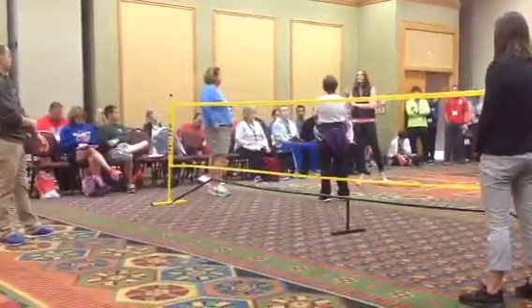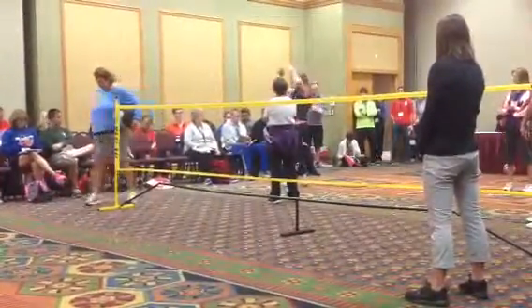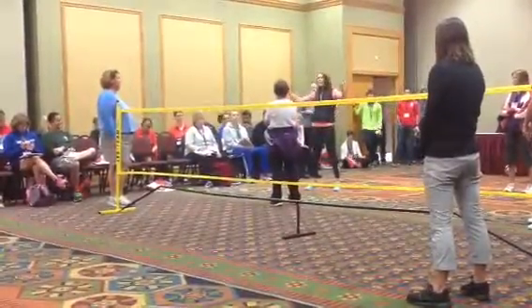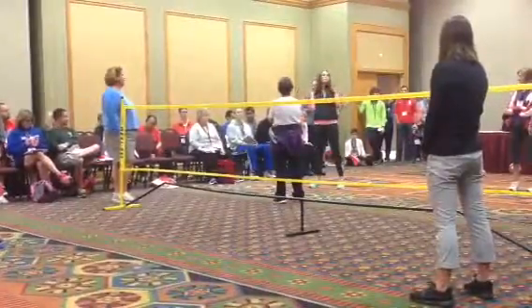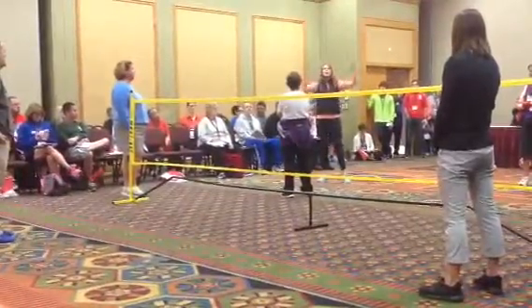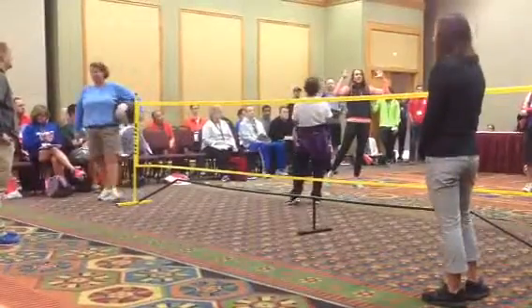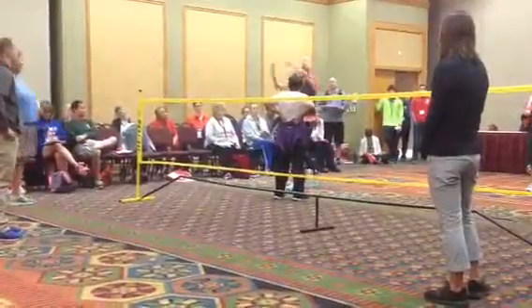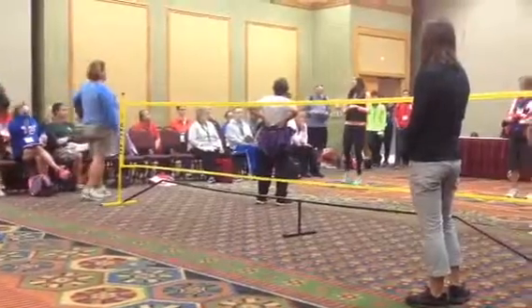Some other variations I've seen on Facebook and stuff that I've brought into my classes involve two stability balls. I play with like four people on the court, and they each have their own stability ball that they hold in their hands. Then you play with a regular volleyball — I toss it in, and now you have to do three hits on your side, bouncing it off the stability ball. They really get into it, because if you jump and hit, you can get a pretty good hit off those stability balls. That's fun.